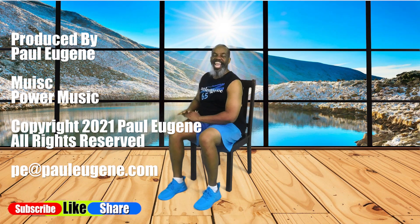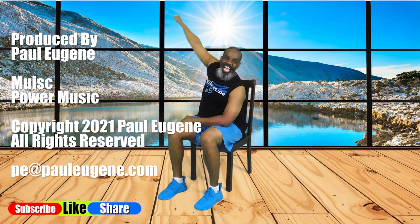Well, this is Paul Eugene, and I am — out of here! Woo, woo, woo!